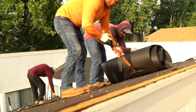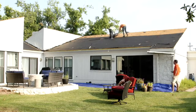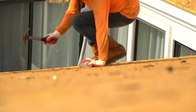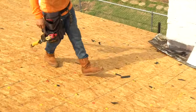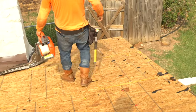This roof has two layers of felt underlayment installed. Then an installer will hammer in proud nails while another installer blows off the roof. Note that the chimney flashing is intact.